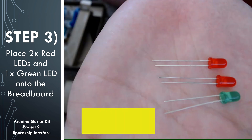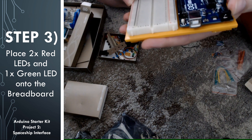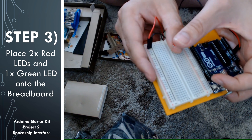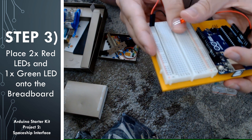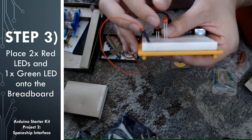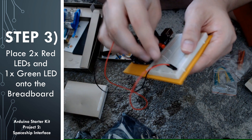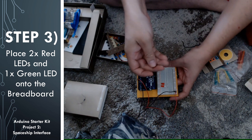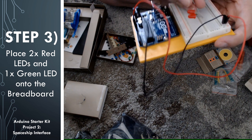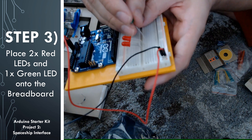We're going to go ahead and place each leg on its own row of the breadboard. I originally bent it over because I thought it had to go underneath the paper interface we're going to be putting on later, but that paper actually has holes to stick the LEDs through. I put one of the red LEDs on rows 6 and 7 with the longer leg on row 6, another red LED on rows 10 and 11 with the longer leg on row 10, and the green LED on rows 14 and 15 with the longer leg on row 14.